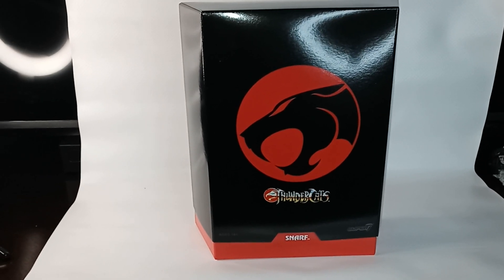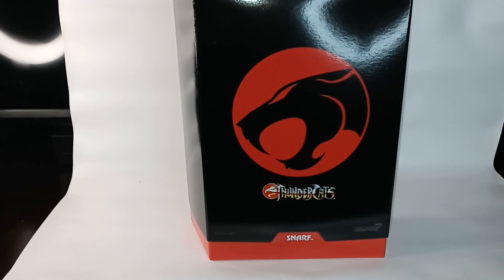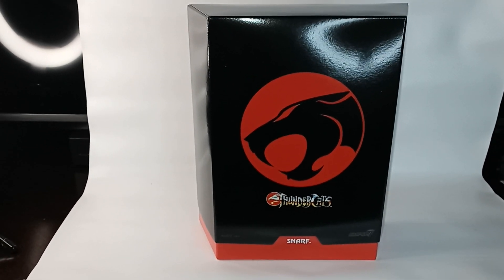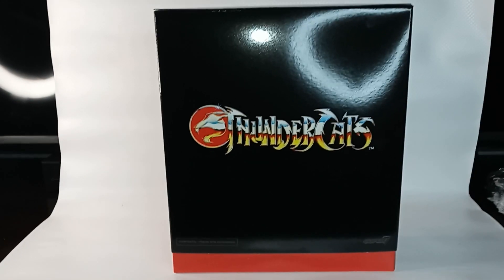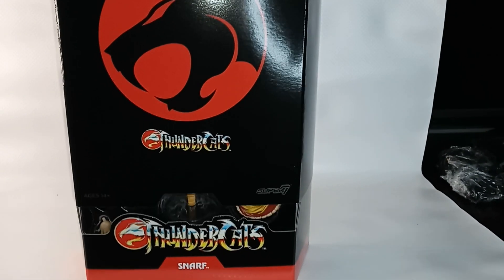This is a review of the Super 7 Ultimates Thundercats line Snarf figure. The figure no longer comes in a brown mailer box, and the Thundercats logo is no longer a red metallic foil. Here is a view of the back of the box, followed by slip cover removal.